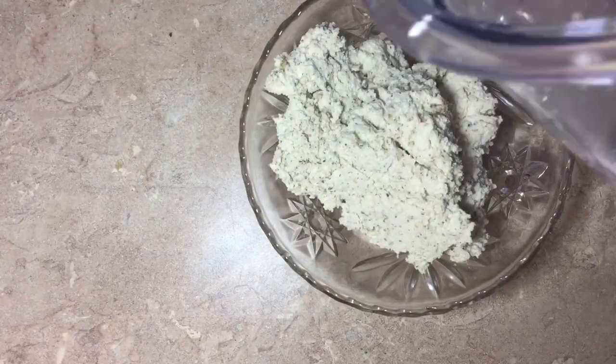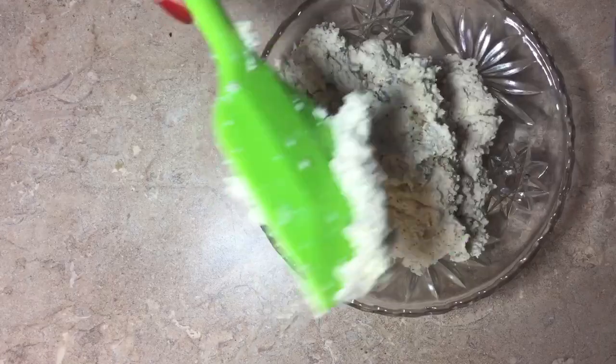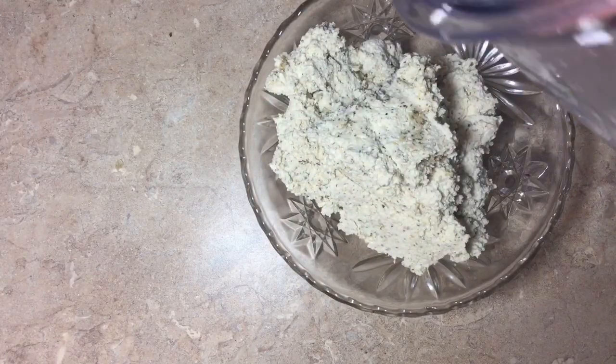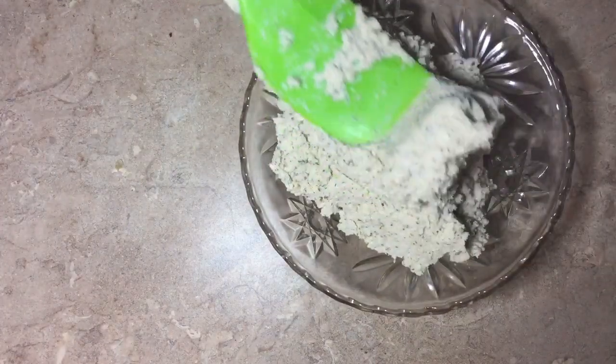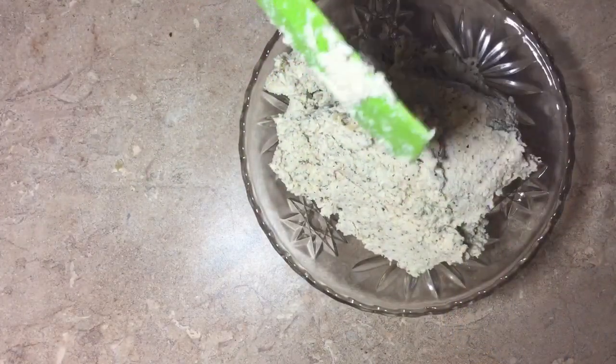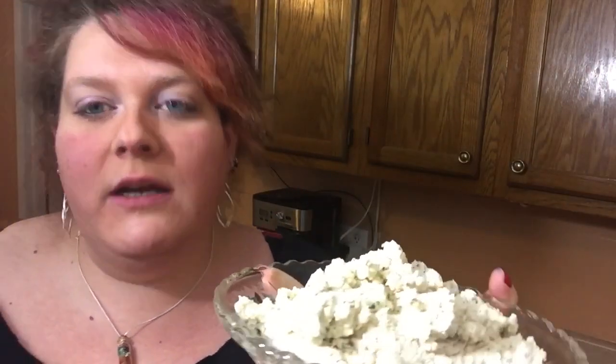If you're making this for something other than lasagna, you don't have to do all the basil and oregano. I would still 100% do the garlic because it gives it a lot of flavor. But since we're putting this in lasagna, that's why I added those Italian flavors. You guys, look at this vegan ricotta right now — tell me that don't look like ricotta.